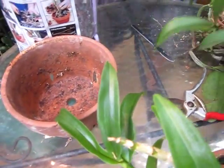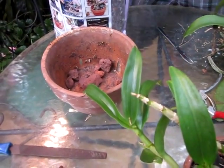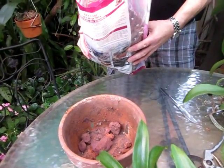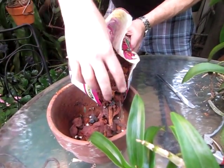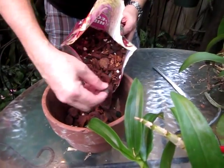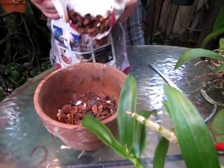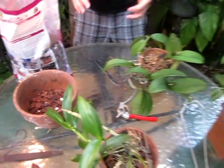We're going to put it in this big pot. The first thing is to take some lava rock and put it in the bottom, then add the potting media — it's not really potting soil, it's a growing media for orchids. It's a combination of pine bark, styrofoam, and charcoal.